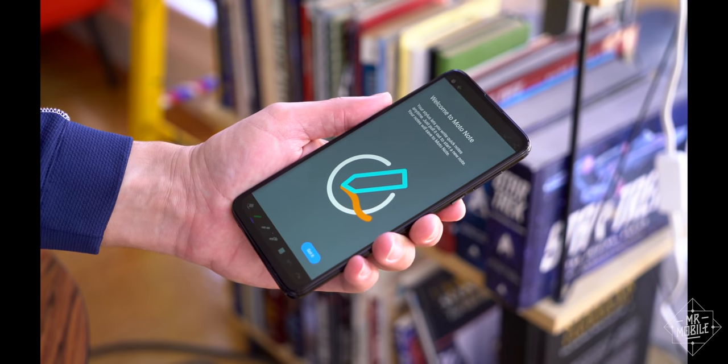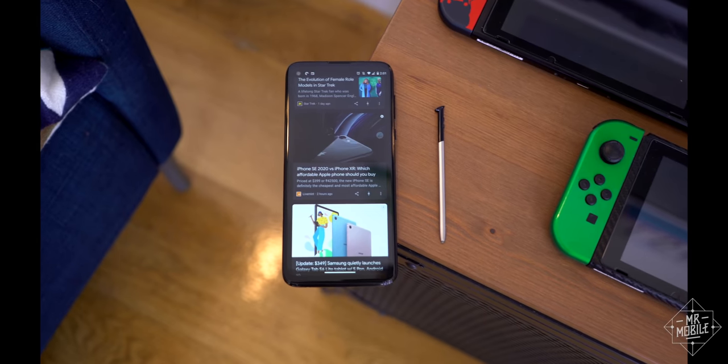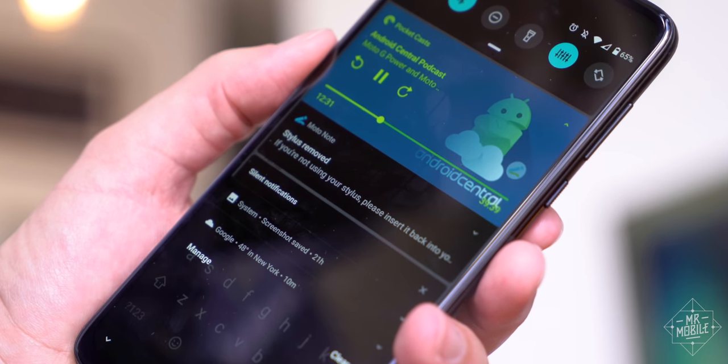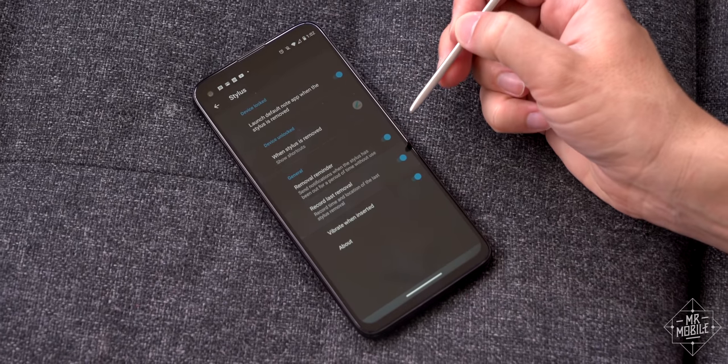There's a little smartness here, too. You can set the Moto Notes app to automatically launch when you take the stylus out, and if you put the pen down and forget to replace it, the phone will remind you the next time you wake it up. It can even tell you the last time you took the pen out and where you were when you did, so you can go back and try to find it.